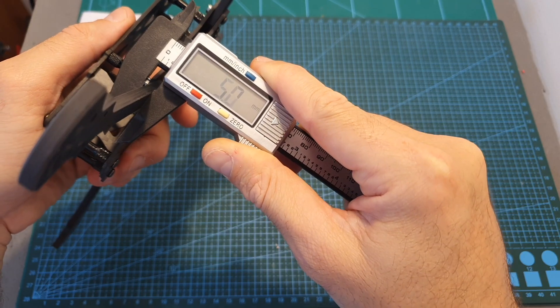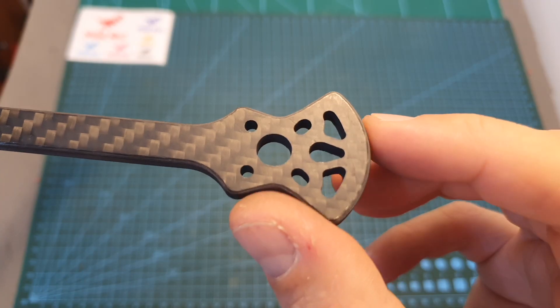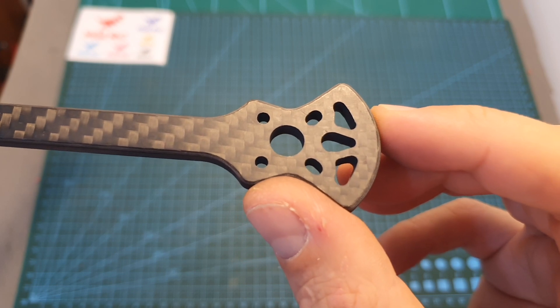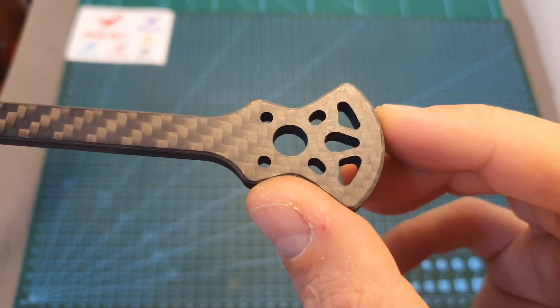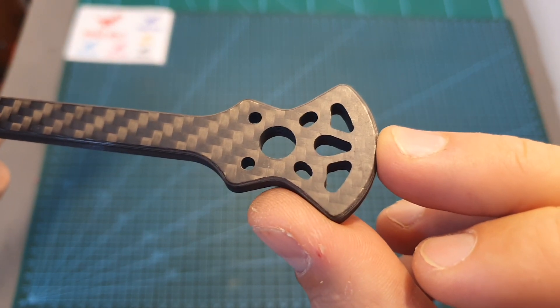The thickness of each replaceable arm is 5 millimeters, and its width is 10 millimeters. The Sector V2 frame supports 2207, 2306, and 2408 weight motors, and on the end of each arm you can find an extra carbon part that is going to protect them.